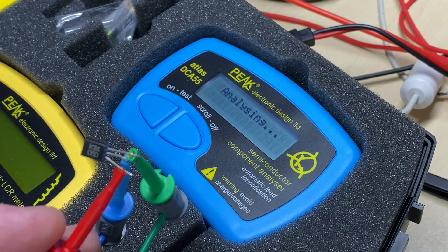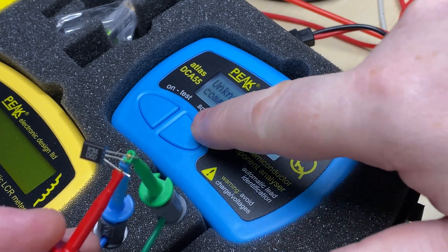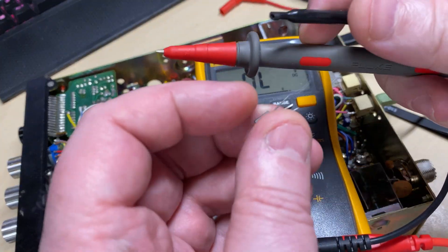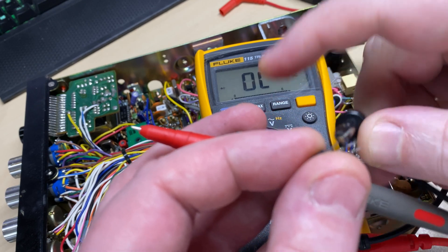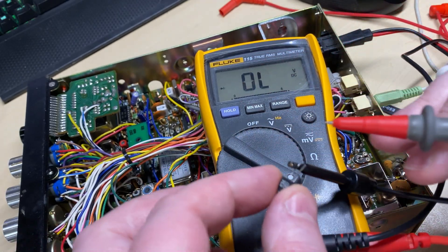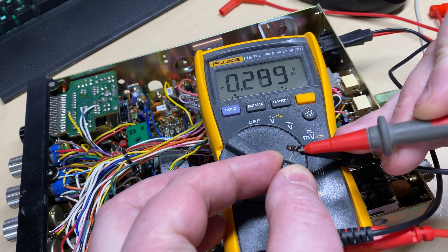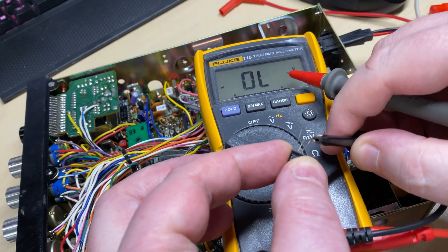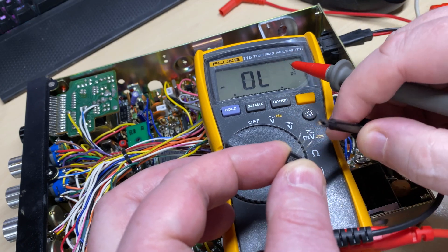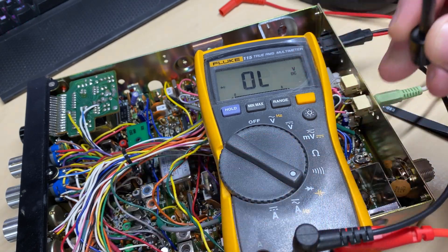So I took the FET out because this was the only place the voltage was coming from, and the component tester says it's faulty. The FET had gone short and was pushing six volts onto the AGC line, which was obviously making the AGC come on really, really hard. As you can see, our FET is reading absolutely not correct.